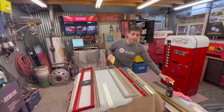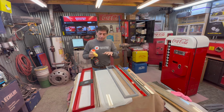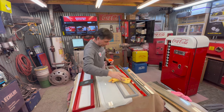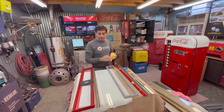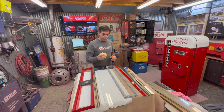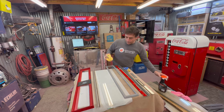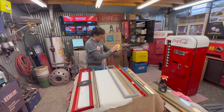Hey, welcome back to Soda Time Restoration. Coming into the home stretch, doing the selection door today. This particular set of glass, plastic, and gasket I got from Funtronics — I believe Soda Jerk Works probably has the same items too. First thing I always do is make sure everything is as clean as possible.